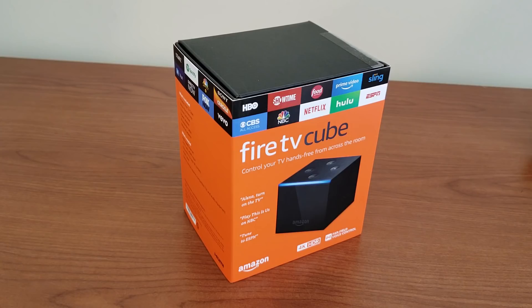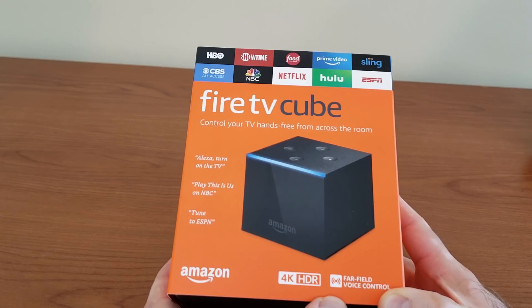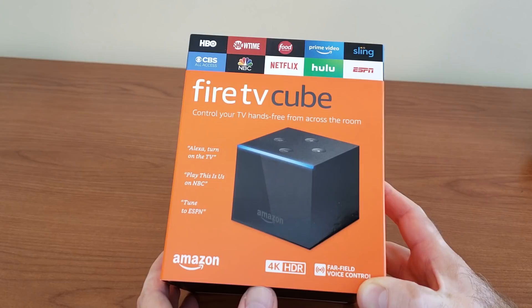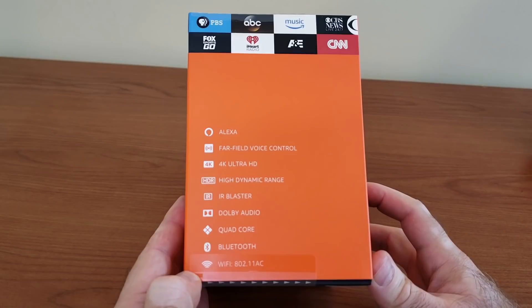Let's open it, see what's inside the box, hook it up and see how it performs. On the box it says Fire TV Cube with Alexa, 4K HDR, and far-field voice control — which they're really marketing this box with. You can control your TV, TV box, receiver, and a bunch of other appliances around your TV either through HDMI CEC or through the infrared control.